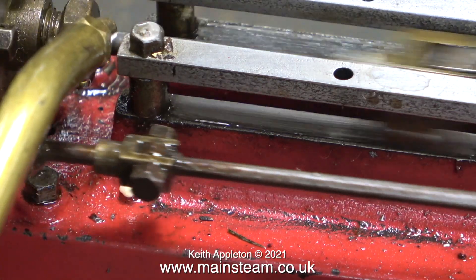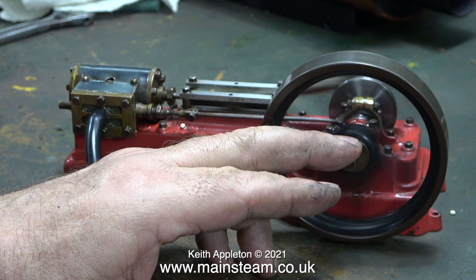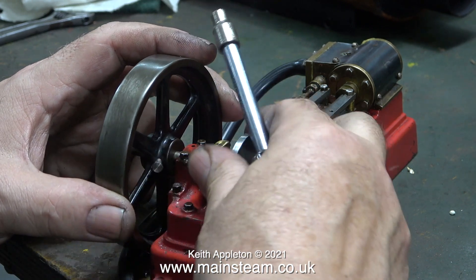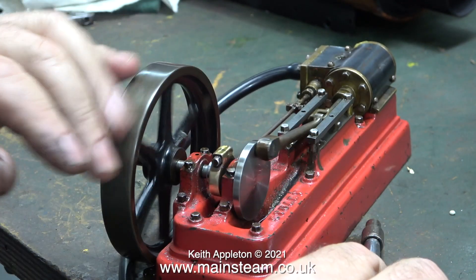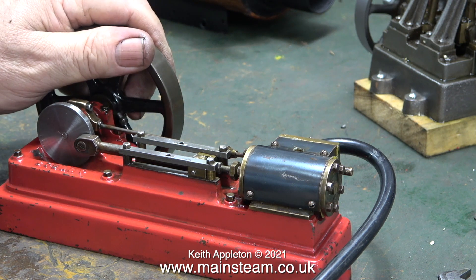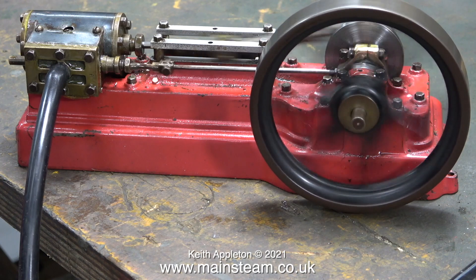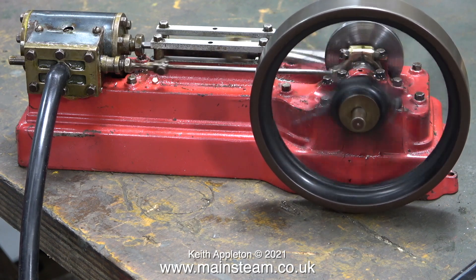With the engine fully back together, it's time to see if it works. I'm applying some oil to the piston rod gland to see whether that's leaking, and it isn't. Despite so much play in the small end on the crosshead, the engine runs very well and is surprisingly powerful. There is a shallow hole drilled in the crankshaft and the grub screw — or in this case the bolt tip — fits into that hole, securing the flywheel very well. When I admit some compressed air to the steam chest and turn over the engine manually, I notice the timing is very retarded — it runs but it's not even.